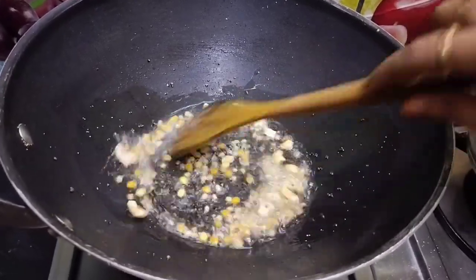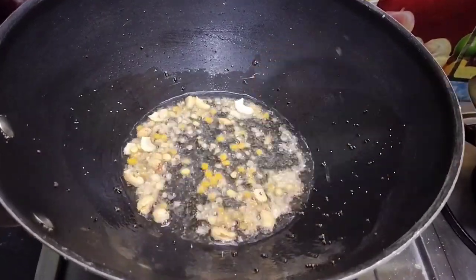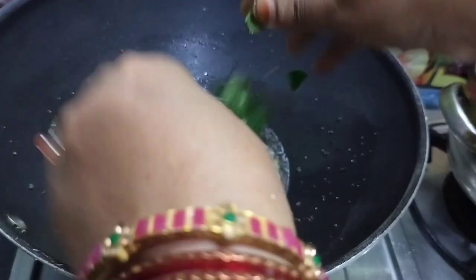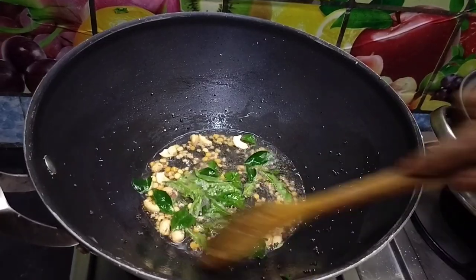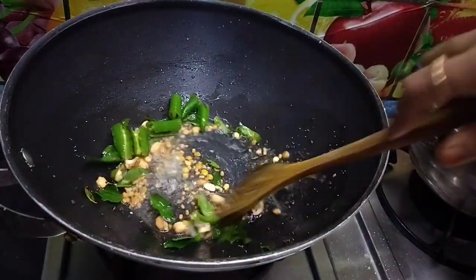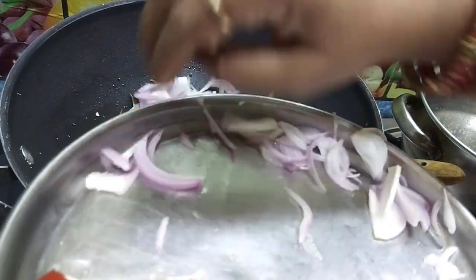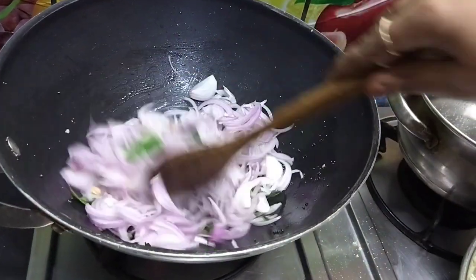I am going to cut and put it here. I will cut the rice into medium size. Let's add a bit of spice. A bit of spice in the pan.